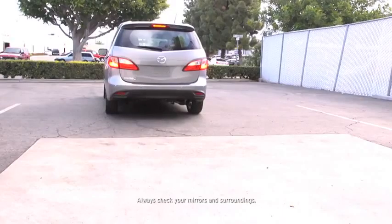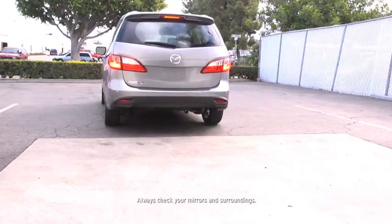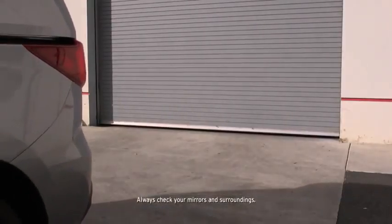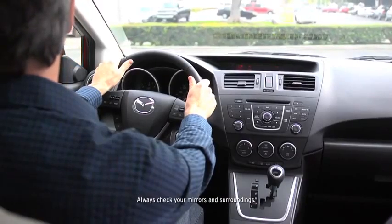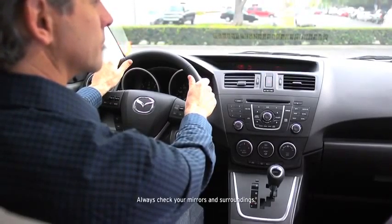The backup sensor system can be switched on when the transmission is in any position and the ignition is switched on. The rear sensors operate when the transmission is in reverse, the rear corner sensors operate when the transmission is in reverse, and the vehicle speed is 6 miles per hour or slower.